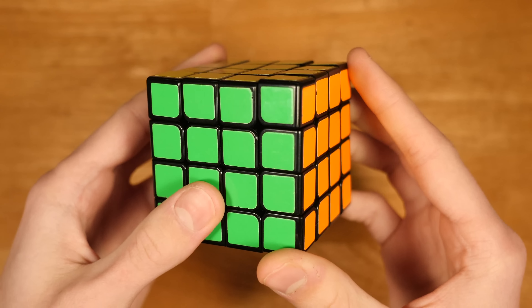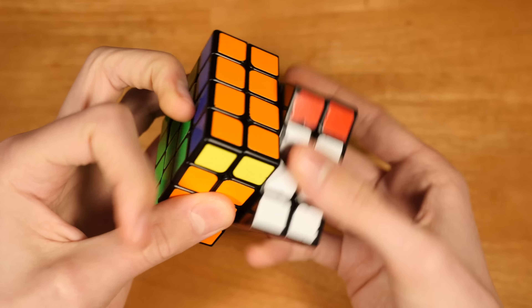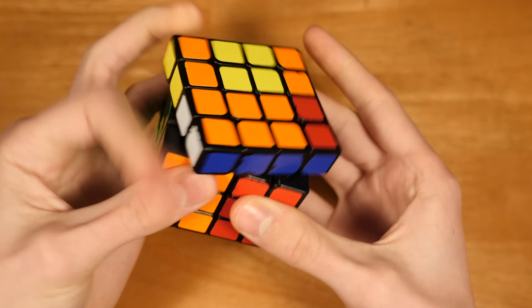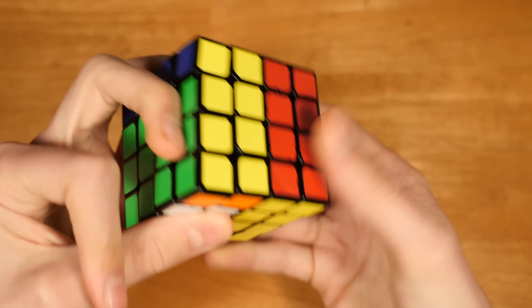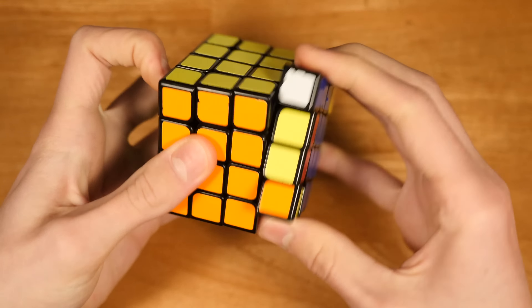Next up is 4x4, and I think this is the oldest cube in my main collection, the Wu Chui M. I've had this cube for so long, and it looks like there just hasn't been a new 4x4 that has come out, so I'm still using this one. It's the best on the market, still.